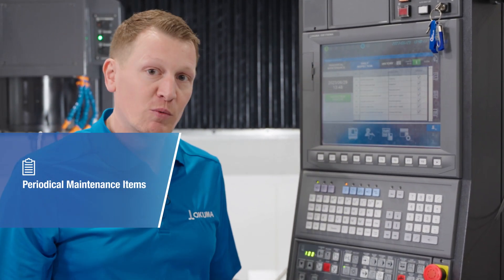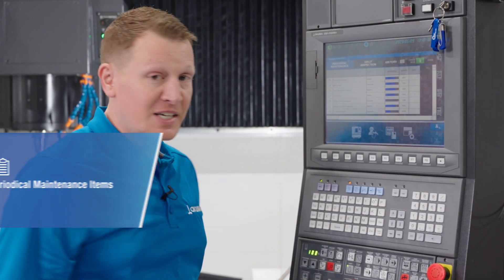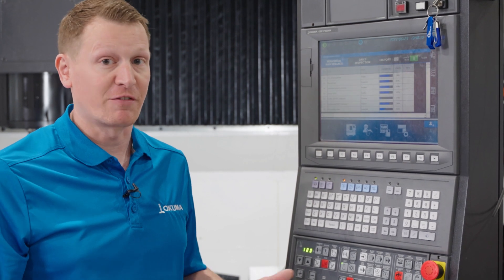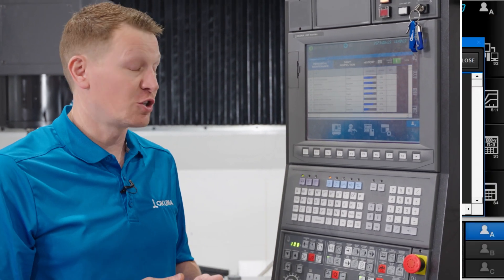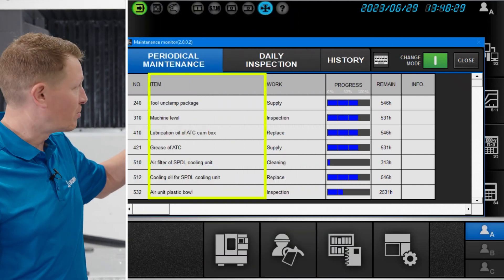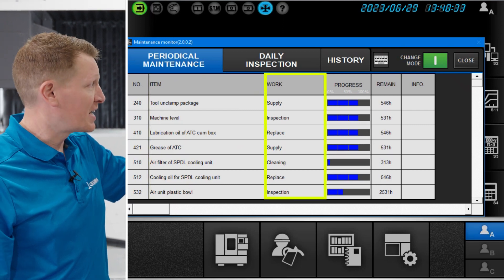So one step further, we want to look at periodical maintenance items. These are items that need to be performed on some frequency, and that frequency may differ. It could be every 100 hours, it could be every 400 hours, it could be every 4,000 hours.